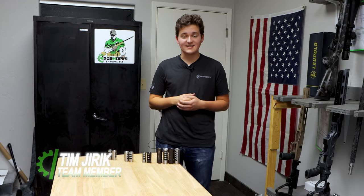Hi, I'm Tim Jarek. I'm the design engineer here on staff at Axisworks, and today I'm excited to introduce to you the Enabler muzzle brake line and tell you a bit about their design.